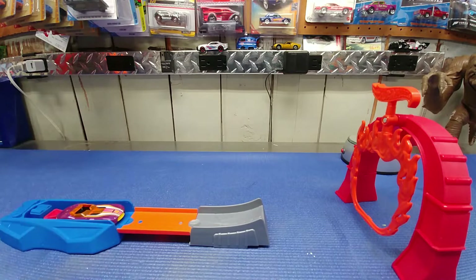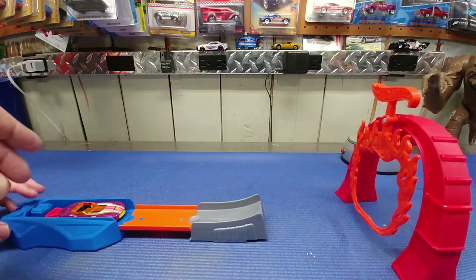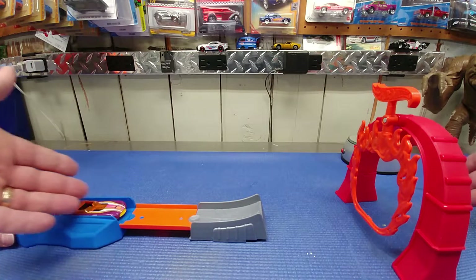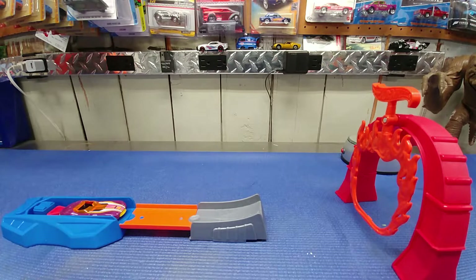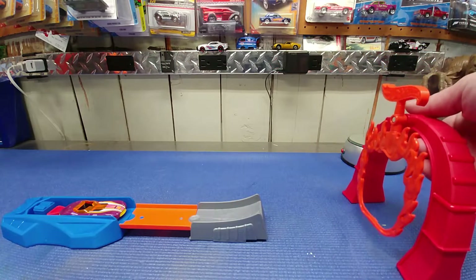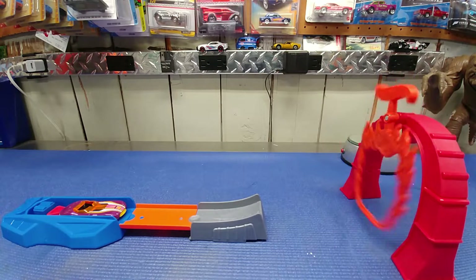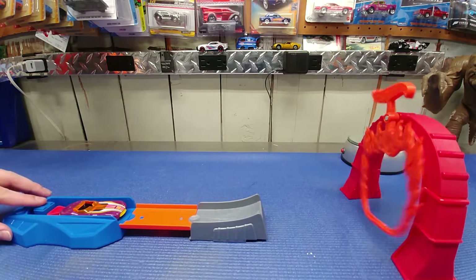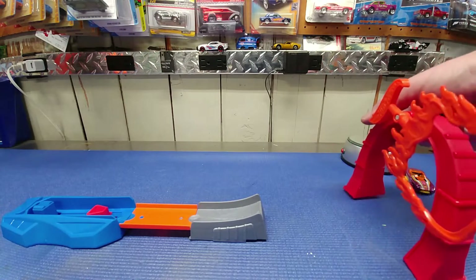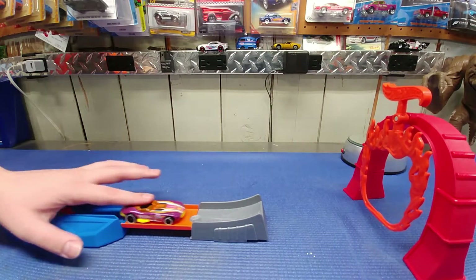I'm going to let my son do the controls — he's a four-year-old. Say hi! Actually he's 14. We haven't tried this yet so we don't know how far the distance should be. One cool feature is it's got a ring of flames, and part of the challenge is to swing the ring and see if you can get your Hot Wheel through it. You should probably try it without the swing first.